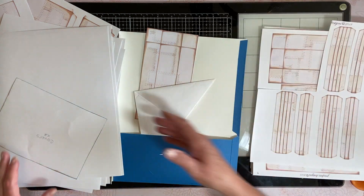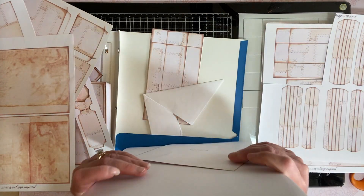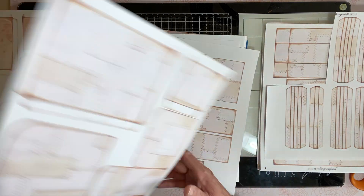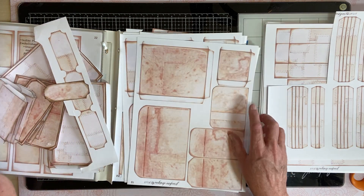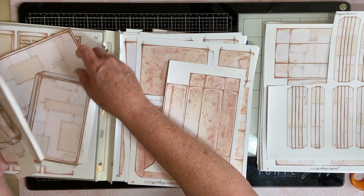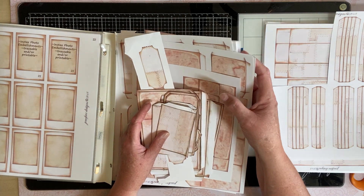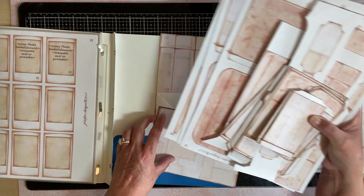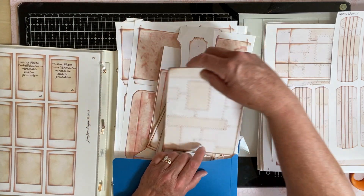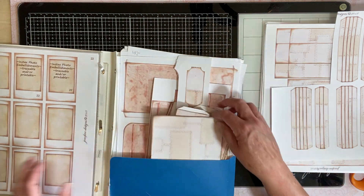I still haven't totally committed to this glassine bag design, even though I love it. Jennifer, thank you for all the hard work you did putting it together — it's obvious it took a lot of work. It's so detailed and all the bugs are perfected, and she really goes out of her way. I think I printed off another project and then got sidetracked.